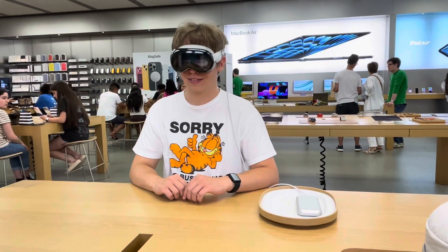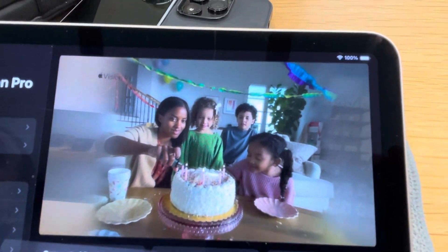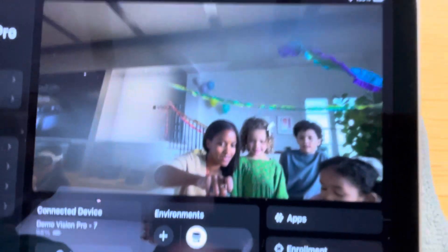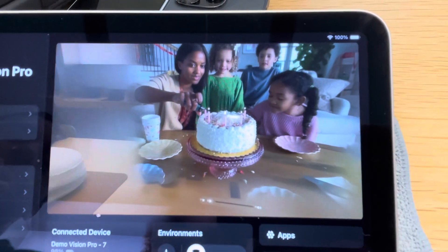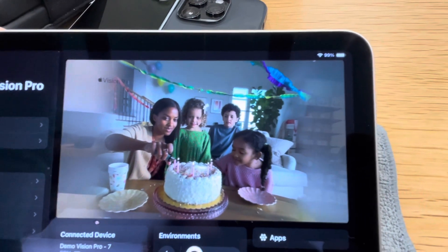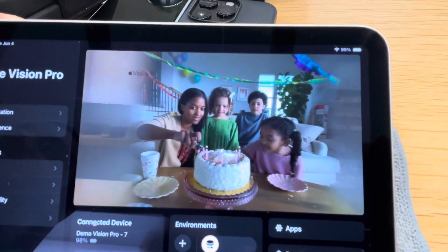That 3D effect is as if the cake is right there in front of you. You can see the back of the house — like you're literally reliving that moment in history. Wow, that's really cool. You can do that with any video that you've taken, or you have to use that on here to get these videos. Go ahead and swipe to the next one.